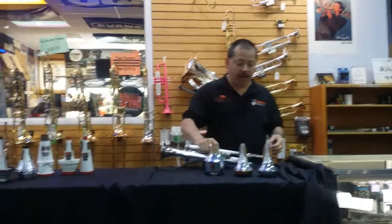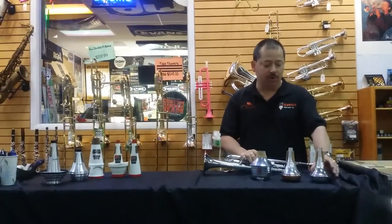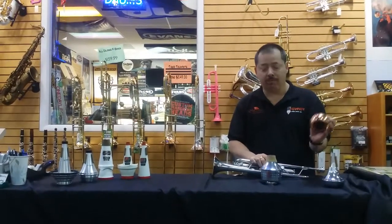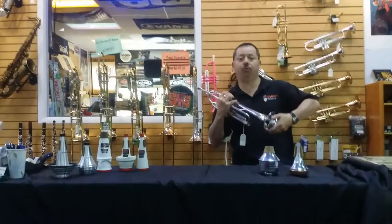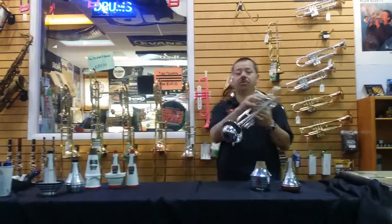I'm going to start by showing you the Thomas Crown mutes. We have two different ones — they're both straight mutes. We have the aluminum bottom and the copper bottom. I'll start first with the aluminum bottom. These have a really nice sound and they're priced really well — we have the best price in town, by the way. And this is what these sound like.